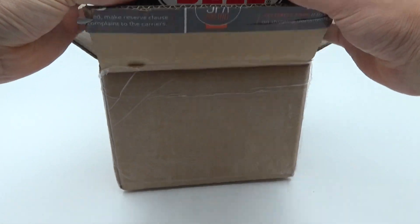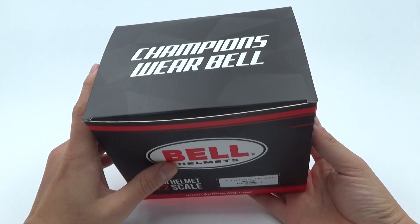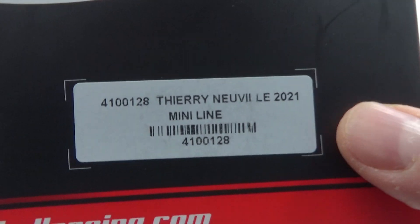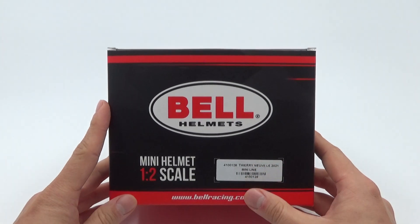Let's discover together what I bought — here we go! It's a Bell half-scale mini helmet, but this time it's a bit different: it's no F1 helmet, but it is the Thierry Neuville 2021 mini lion helmet — a World Rally Championship helmet — and I have to say I'm pretty stoked about it.